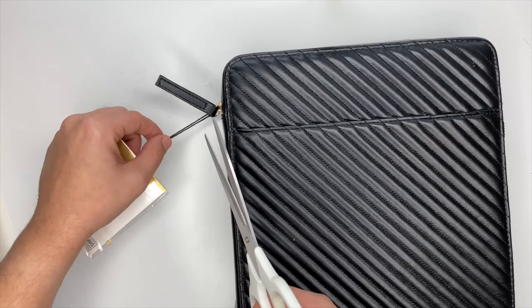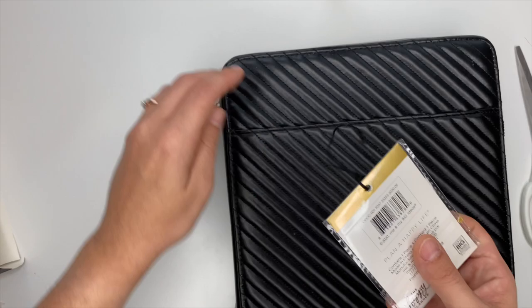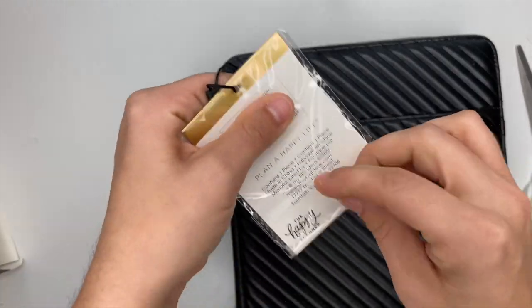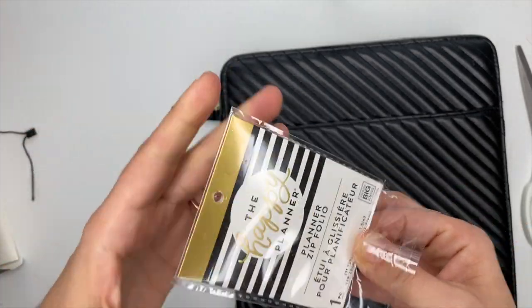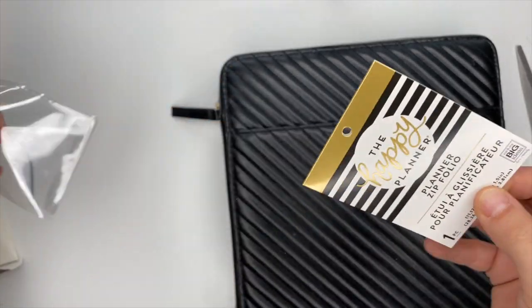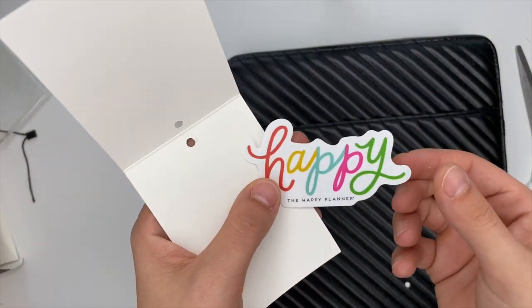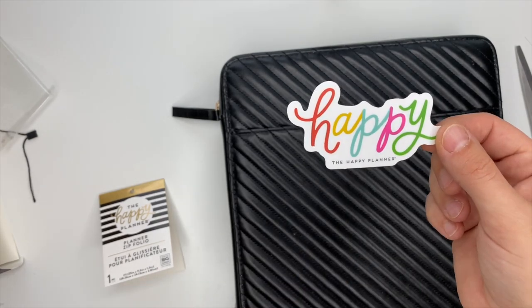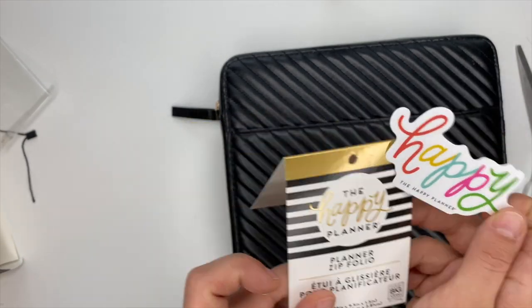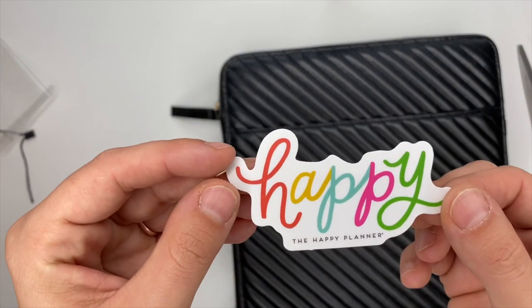I believe there is something inside of this little thing, so let's open it really quickly and see. There we go — there is a sticker! Look how flipping cute that is! That's exciting, that's going in my memory keeper too. I love this little sticker.